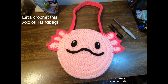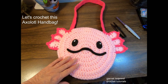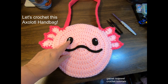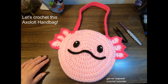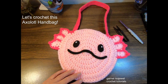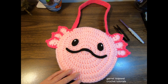Hello friends and welcome to this crochet tutorial where I'm going to show you how to create this axolotl handbag. It has an opening up top, felt mouth and eyes, and everything is crocheted. Perfect for the beginner — we go through it step by step. My name is Garnet. Let's begin.